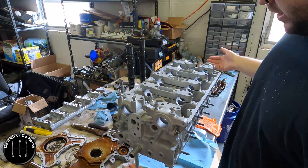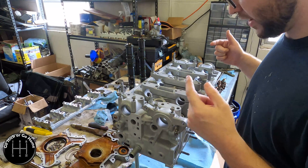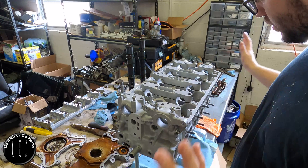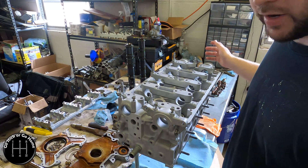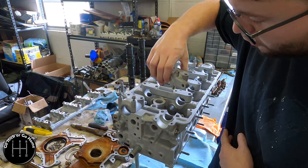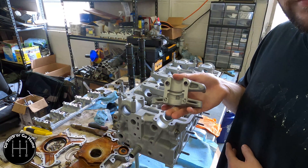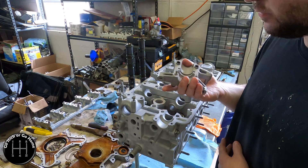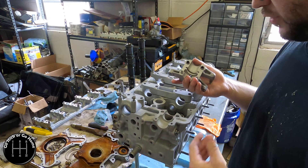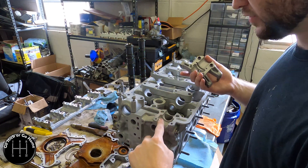I sent this to the shop. They resurfaced it by six thousandths, did a valve job, put the valves in, and media blasted the whole head. And guess what — that media blasting included the cam journal surface, the bearing surface, the cam caps.